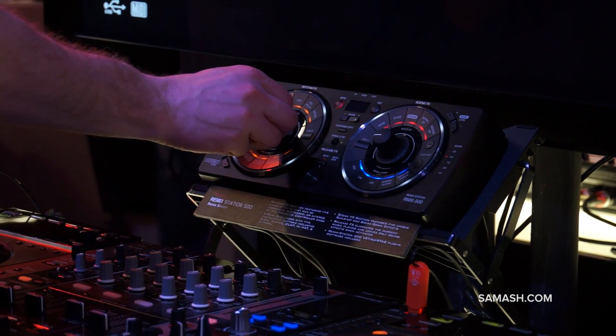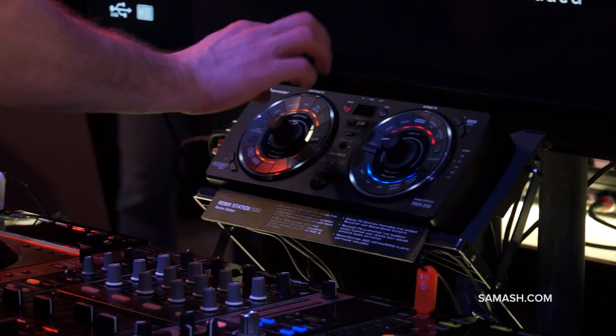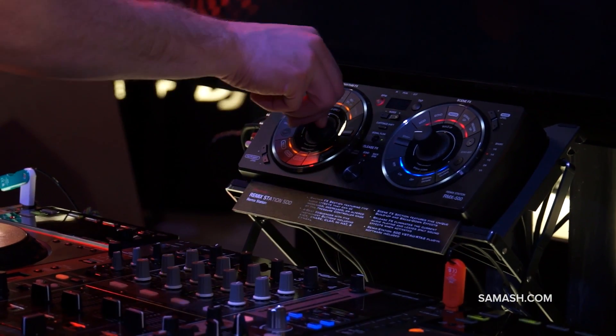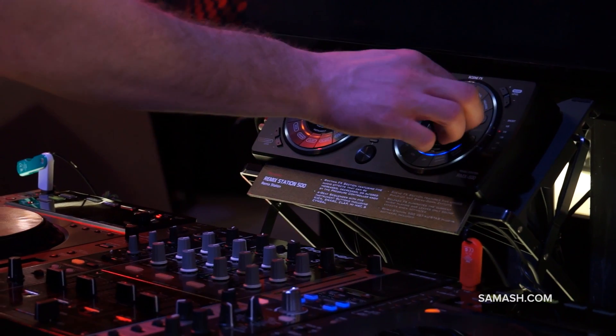You've got fantastic ease of use of the parameters with these big chunky knobs that you can not only turn to adjust the sound, but push in to adjust additional parameters as well.